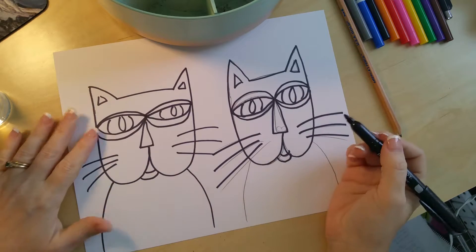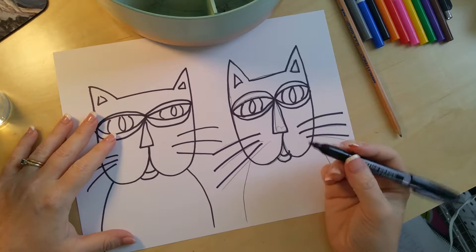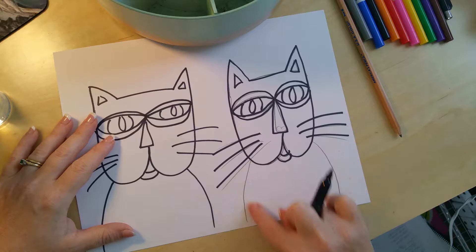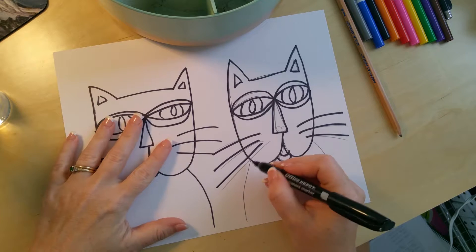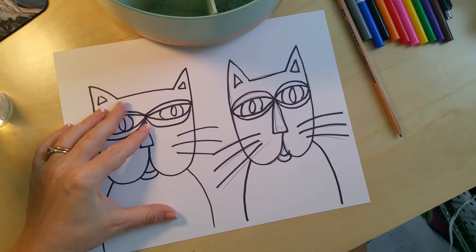I've started outlining them as well with my Sharpie. I explained to the kids that this is your chichi train — your pencil lines are your tracks. Keep your train on your tracks. If you go off the tracks, you're going to make unnecessary lines. You drew those lines for a reason, so stay on them.